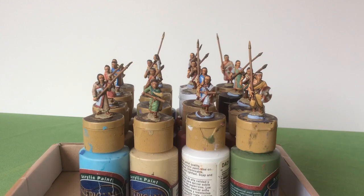Hello and thank you for joining me. Today I'd like to show you some of the things I've been painting recently. It's a bit of an eclectic mix and some of it has come as a bit of a surprise to me.